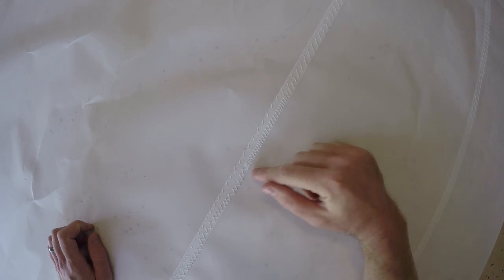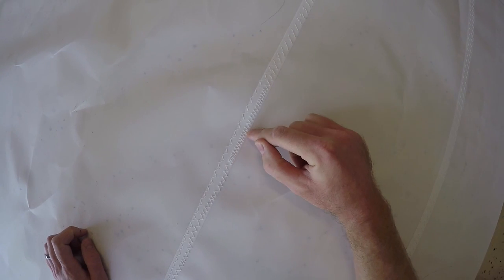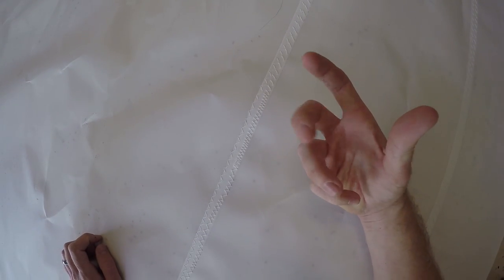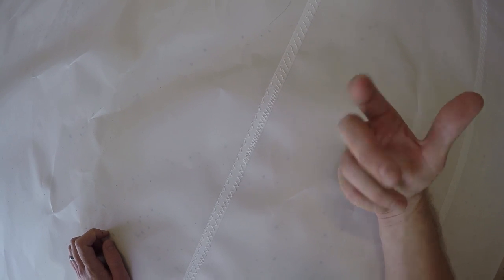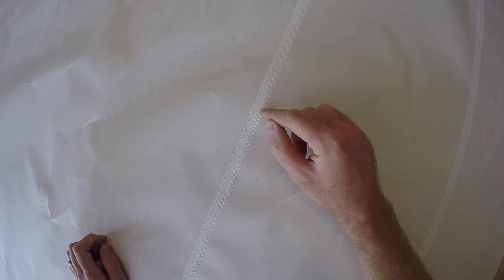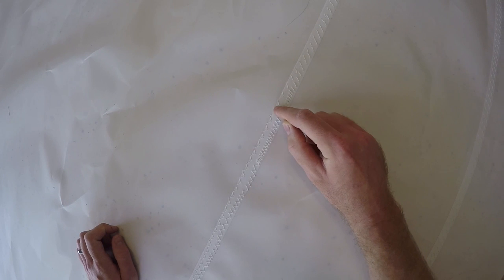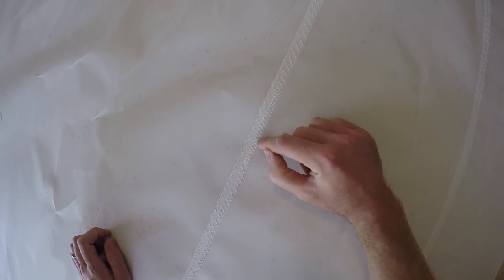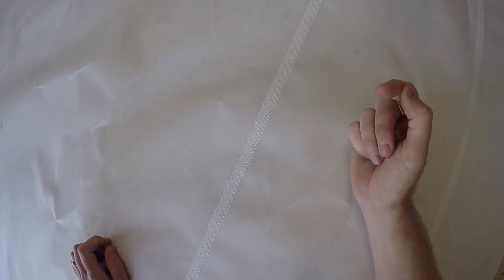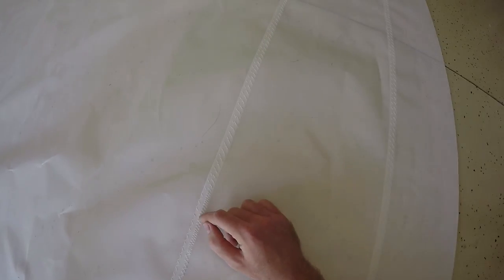I wanted to show you what happens when the pressure foot's too loose or you have too much sail rolled up underneath the foot of the sewing machine. It was bunched up so much that it stopped feeding. You can see these nice stitches right here, and then next to them this is what happens when it's not feeding properly. I'm going to try to avoid that for the rest of the sail, but this is the only area where it really looks fudged up.